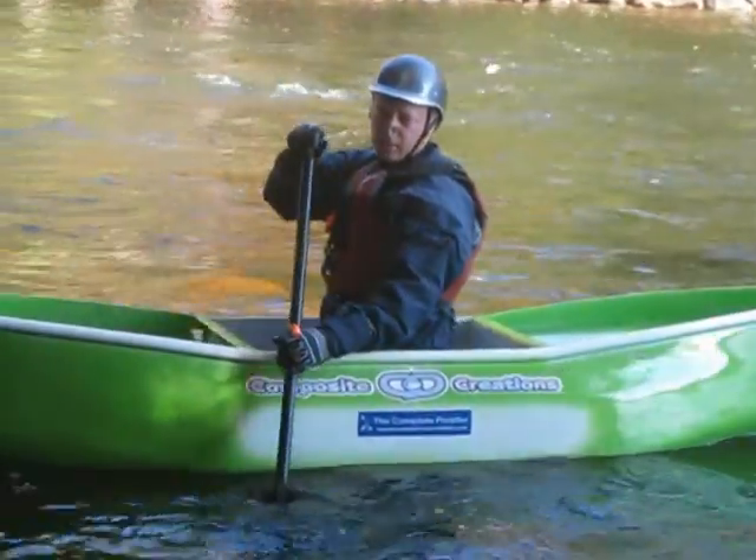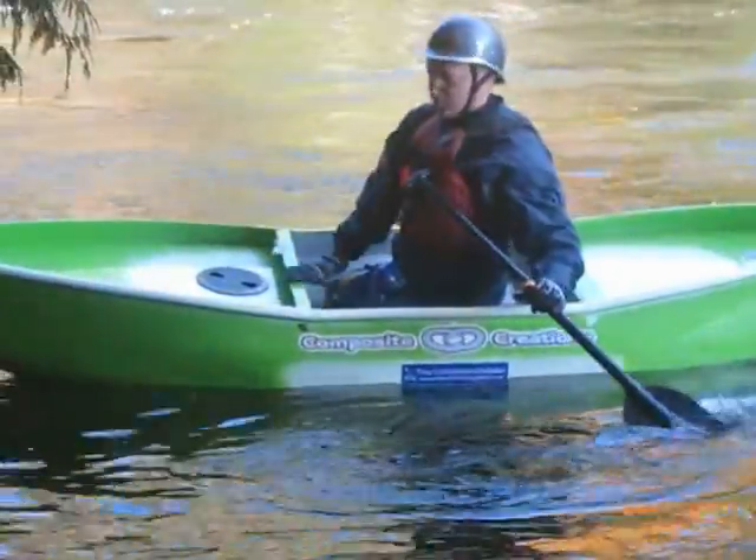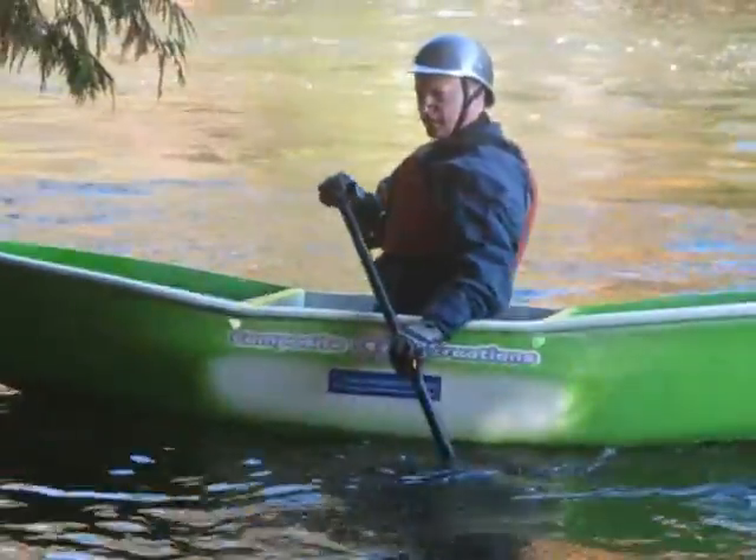Hey folks, how are you doing today? People always ask, what's it like to try to roll a bulldog? Well, it's a lot easier with these water rails. Quite simply, when you come up, there's a lot less water left in the cockpit.